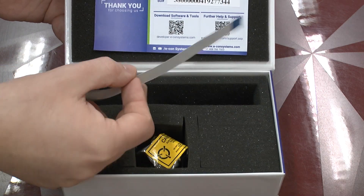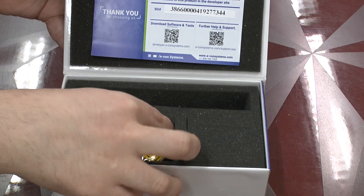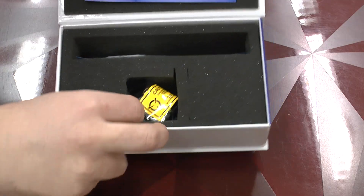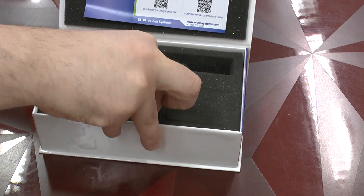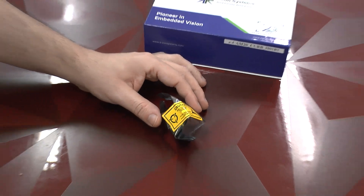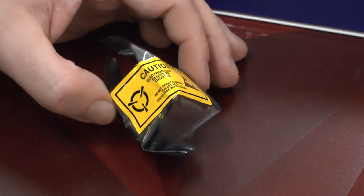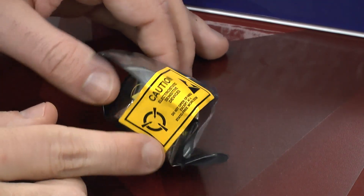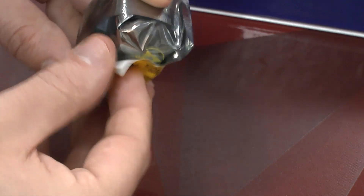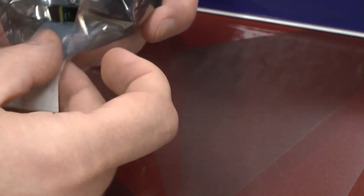We have a flat band cable for connectivity and a bit of desiccant silica here in the top. And this is already the actual camera, which I have unpacked. Very well done — here it comes in its own little anti-static bag, which we of course have to open because we want to see what's inside.